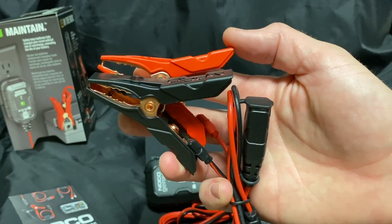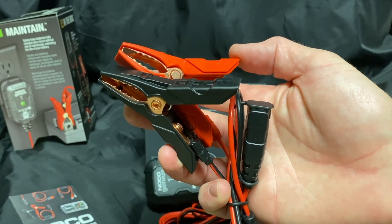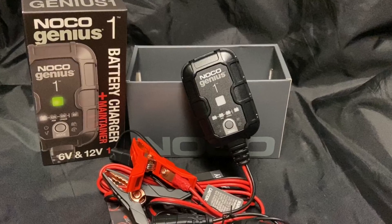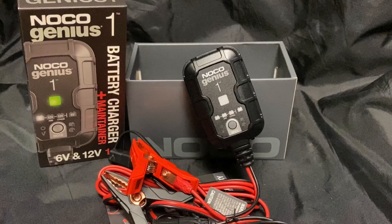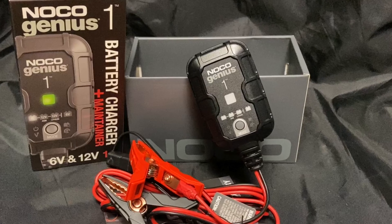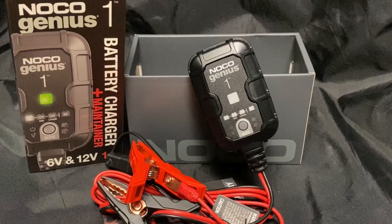But if that's what you're looking for — for an ATV or a motorcycle or something like that — it'll be perfect. For my application, I'll be using this as a dedicated charger for my mobile ham radio lithium ion battery, and I'll show you how I hook that up right now.